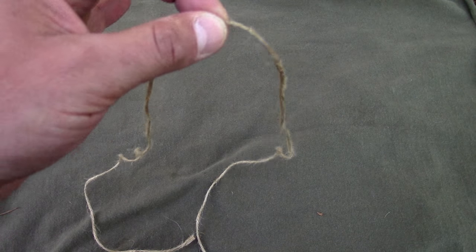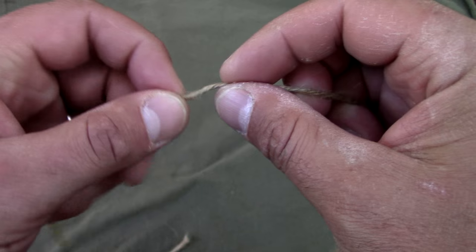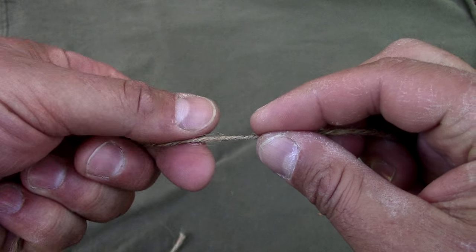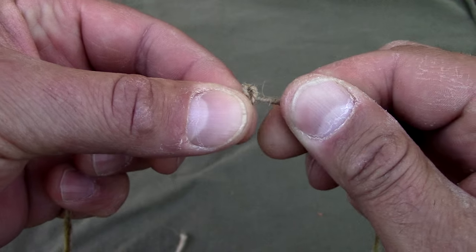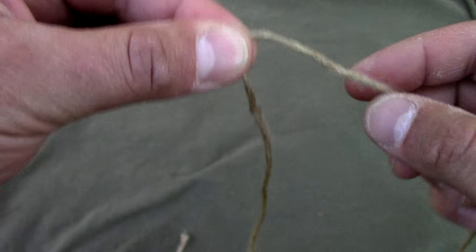Go ahead and locate your center point. Now take your index finger and thumb from both hands, leaving about an inch gap. Take your right hand and twist away from you while taking your left hand and twisting it towards you — that should form a loop. Take your left hand index finger and thumb and pinch that loop.